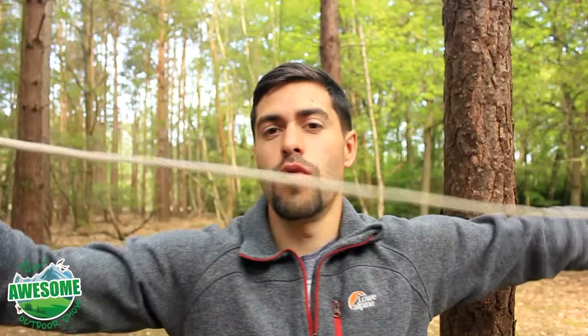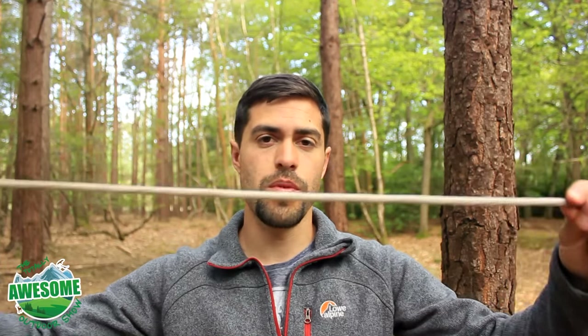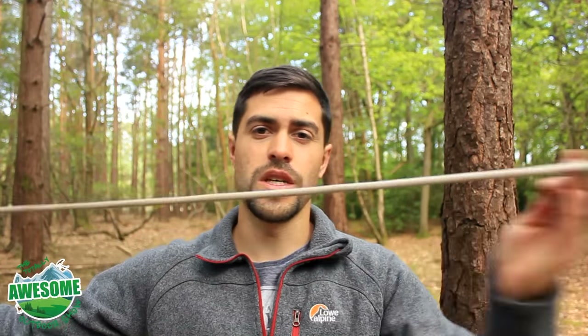First thing you want to do is find a tree and some cordage. What I've got here is literally just about a four-foot length of rope. You can use paracord, twine, any kind of cordage you've got on you — you could even use natural cordage like tree roots if you want to forage around for them. For the sake of this video I'm just using some fairly thick rope; it's not ideal for tying knots as it can slip, but I'm using a four-foot length.